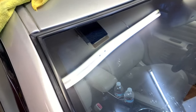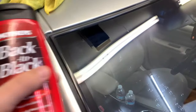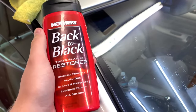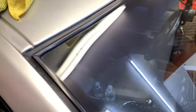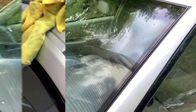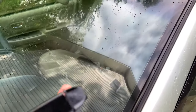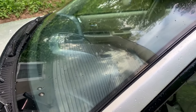After washing your car, go ahead and apply Mother's Back to Black. This stuff works fantastic — it leaves a very nice black shine to your rubber and plastics. That's what I'm going to apply right here. And since I got some residue on the windshield, I'm also going to go ahead and clean up the glass.